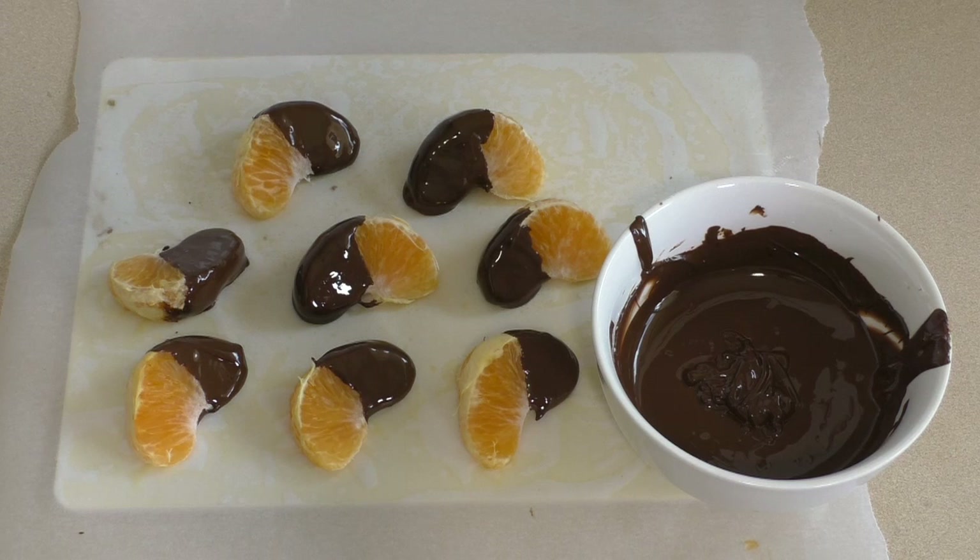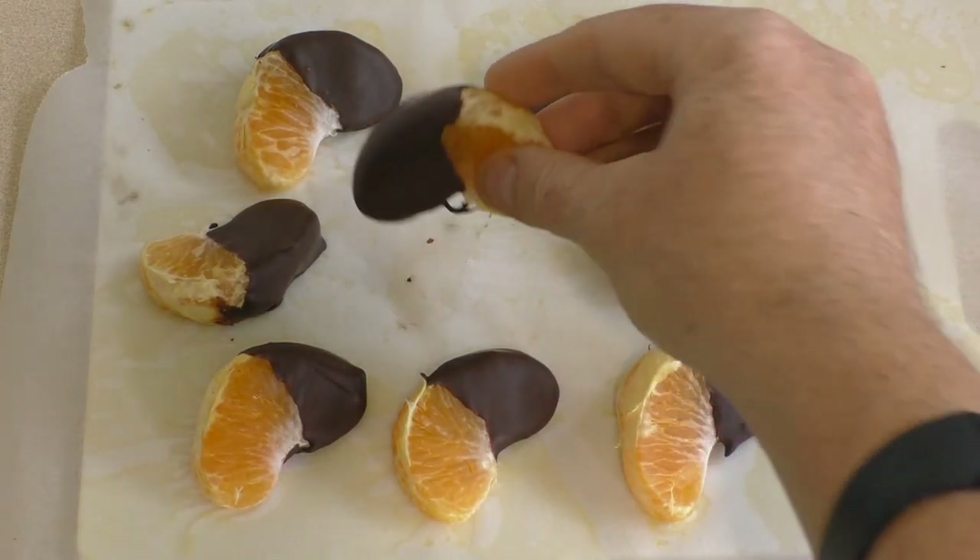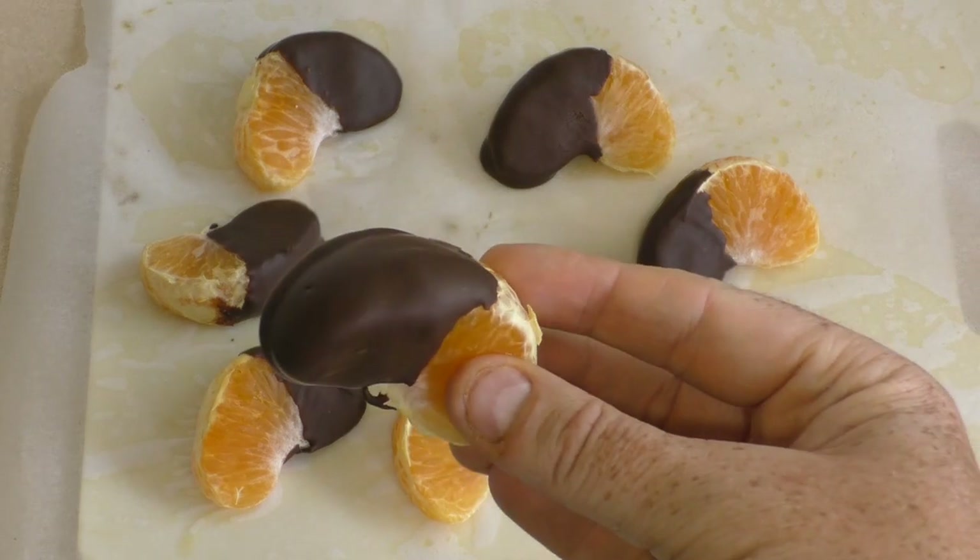Then eat! It's such a really easy, quick little treat. There you go. Beautiful. Look at that. Yum.